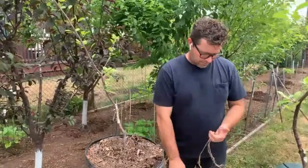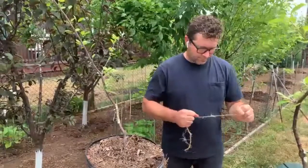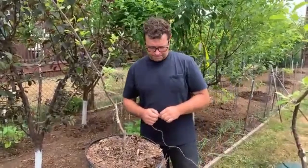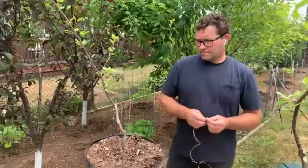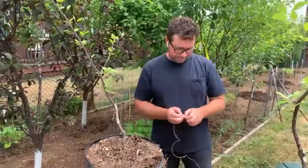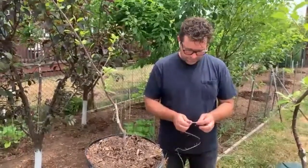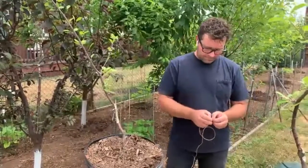Good afternoon everybody, welcome to the Open Orchard bud grafting and summer tree care webinar with Sam Van Aken. My name is Claudia, I'm an outreach coordinator at GreenThumb, the division of the Parks Department that works with community gardens across the city. Thank you all for joining us. We're still in a pandemic, so GreenThumb is grateful to everybody, especially our community gardens, for keeping their communities healthy and safe.